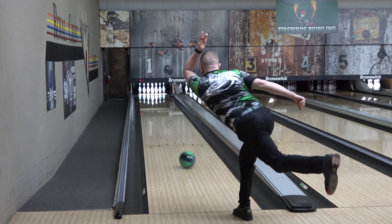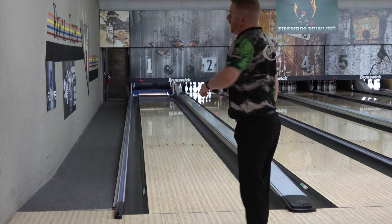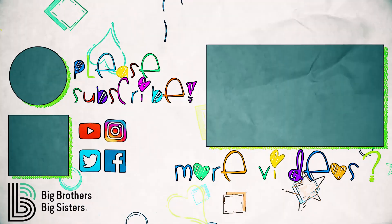Once again, it releases on May 19th. I'll have other videos and comparisons coming, and I'm going to be mixing up formats quite a bit, so there should be something for everyone. Thanks for watching, and may the strikes be with you.